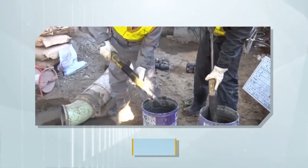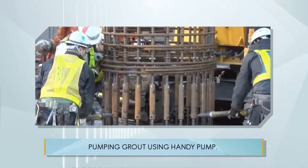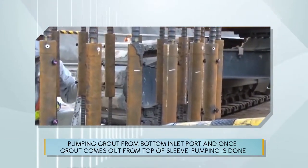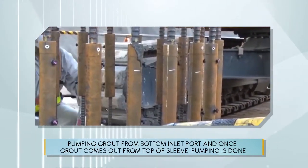Pump the grout using a handy pump. Pump from the bottom inlet port, and once grout comes out from the top of the sleeve, pumping is done.